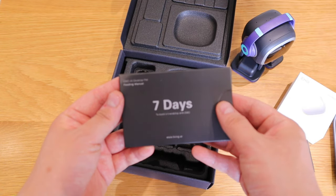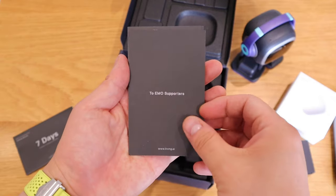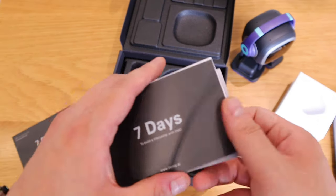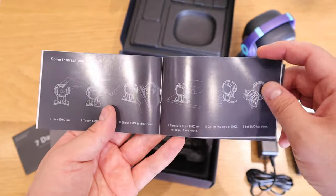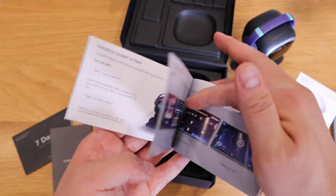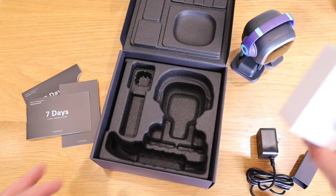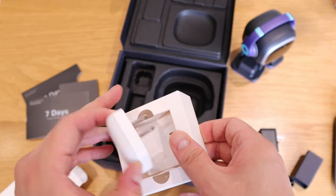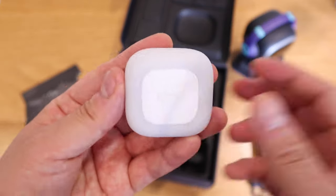We've got the manual here — it says 'Seven days to build a friendship with EMO.' Inside there are descriptions and things for EMO supporters over those seven days. Some other YouTubers would have highlighted these, so I'm just going to go through it quickly. Those are the simple instructions — you can pause and have a quick look. And there's the app, and also the smart light.